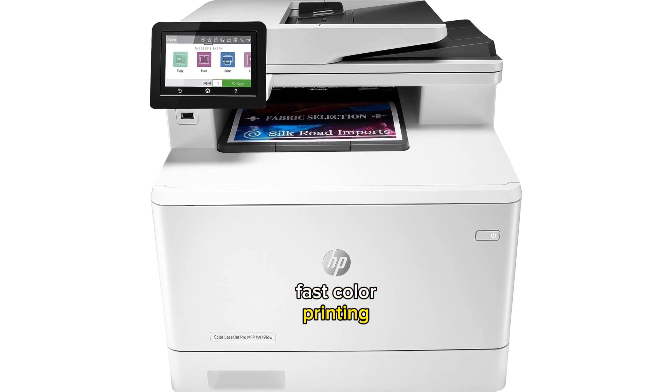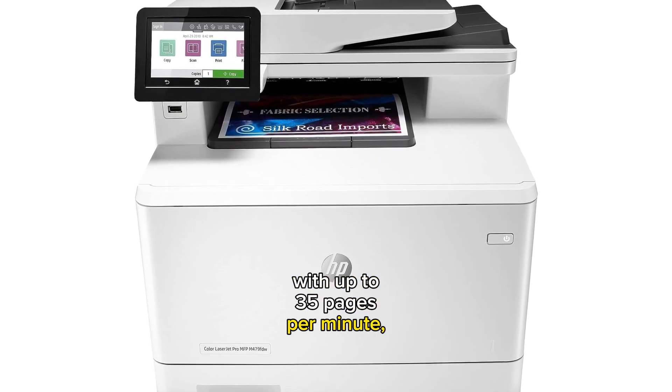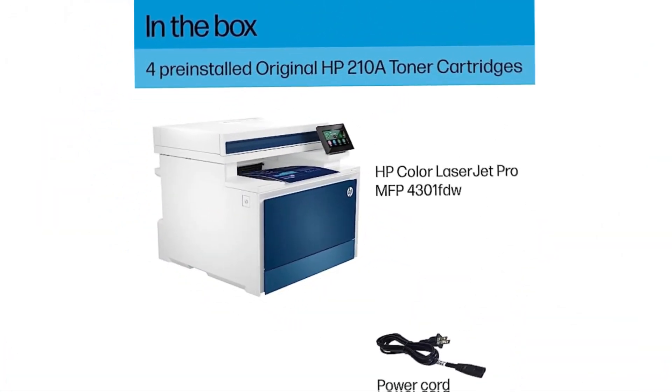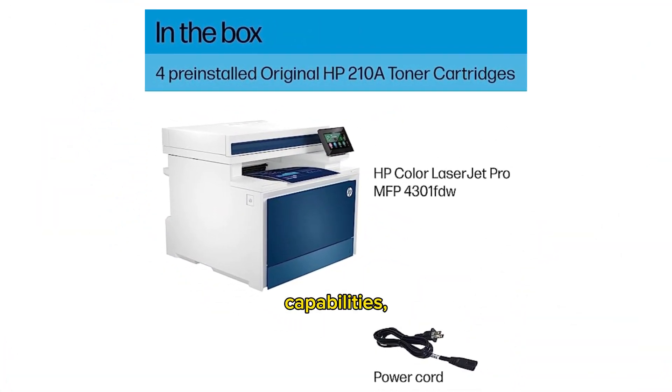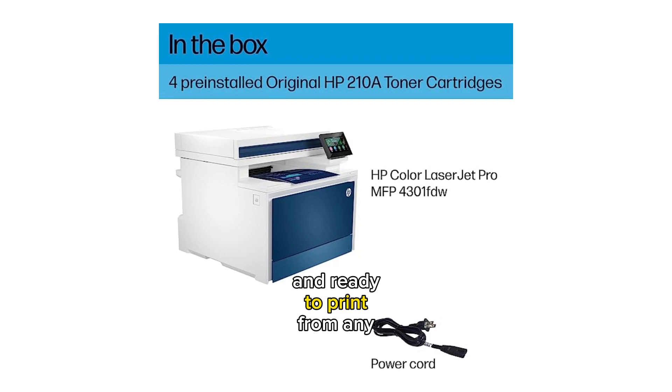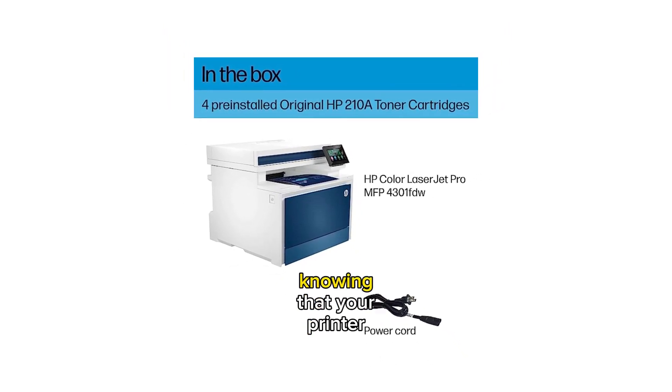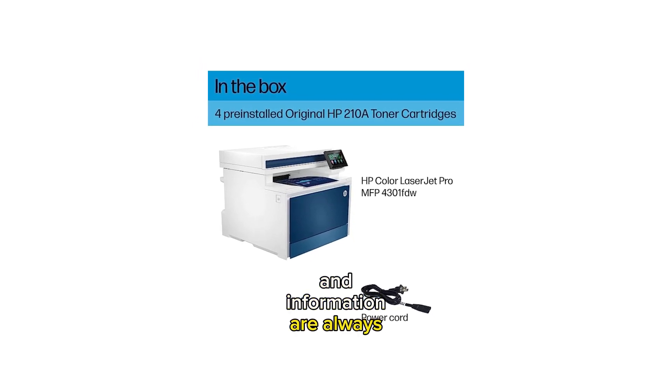You can expect blazing fast color printing with up to 35 pages per minute, ensuring that your documents are produced quickly and with sharp details. And with intelligent Wi-Fi capabilities, you can stay connected and ready to print from any device. Plus, with advanced security features, you can have peace of mind knowing that your printer and information are always protected.